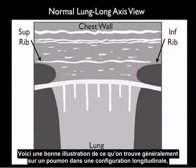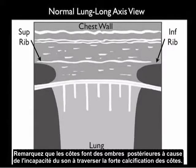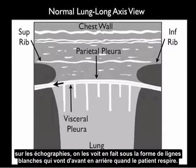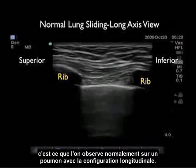Here's a pictorial showing the normal findings of a lung in a long axis configuration. Superior rib to the left, inferior rib to the right. Notice the ribs cast shadows posteriorly due to the inability of sound waves to permeate the hard calcifications of the rib. We see the chest wall anteriorly and note the two layers of the pleura — the outer parietal pleura and the inner visceral pleura. While depicted as two separate layers, on ultrasound examination they're seen as a single shimmering white line that moves back and forth as the patient breathes. As the patient breathes, we can see white comet tails — vertical lines — coming off the pleura down deep into the lung.